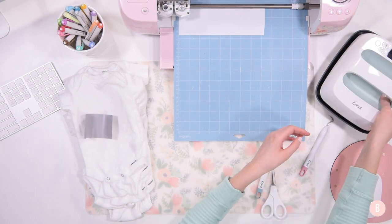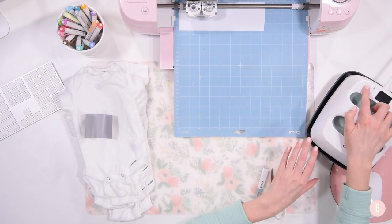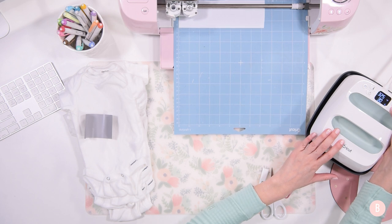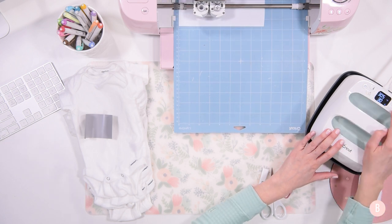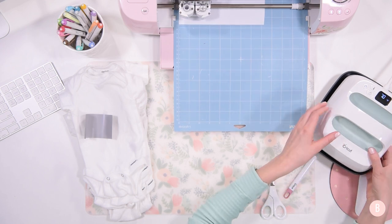While that's cutting, I'm going to go ahead and turn on my little Easy Press. I'll click the temperature button and set it to 305 degrees. It's going to be for 10 to 15 seconds — I like to do the higher end, so I'll do 15 seconds. Then we'll let that preheat.